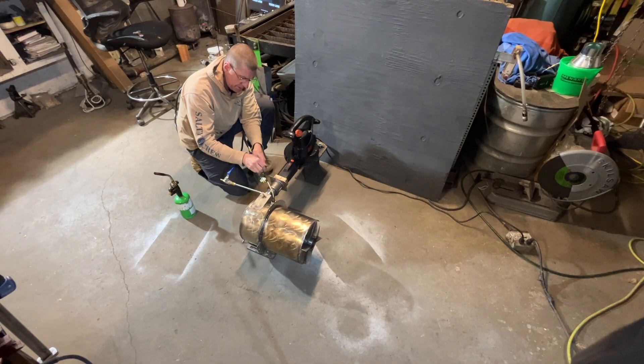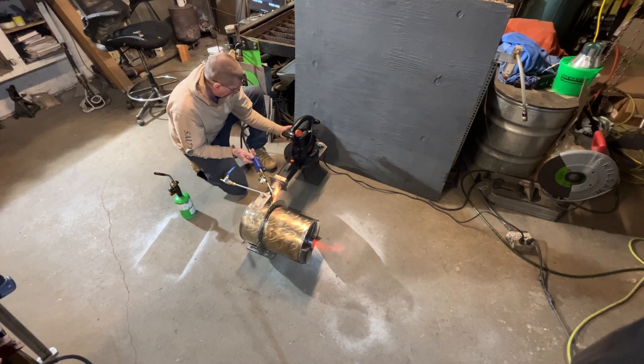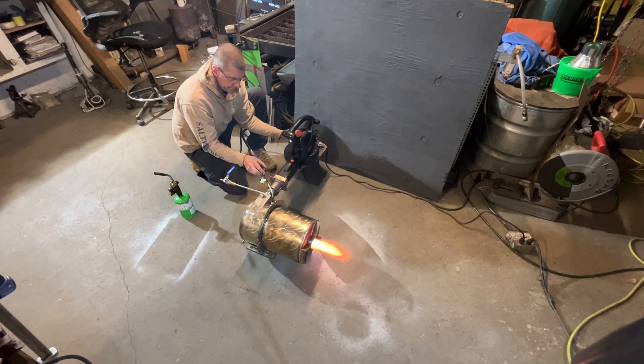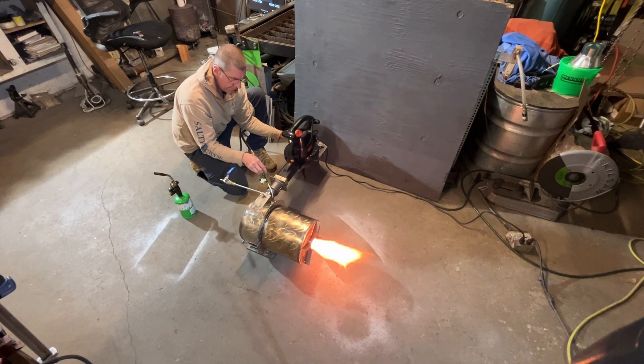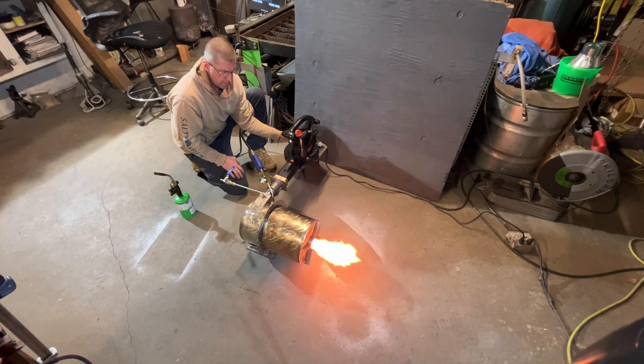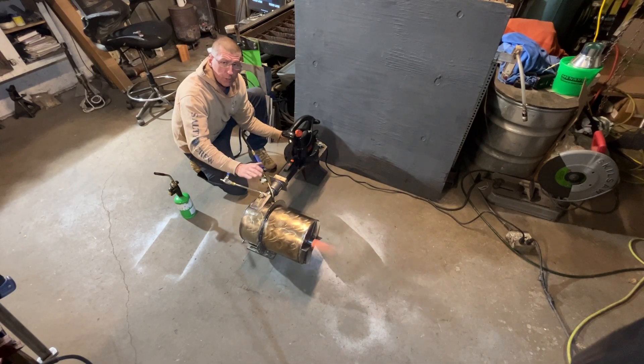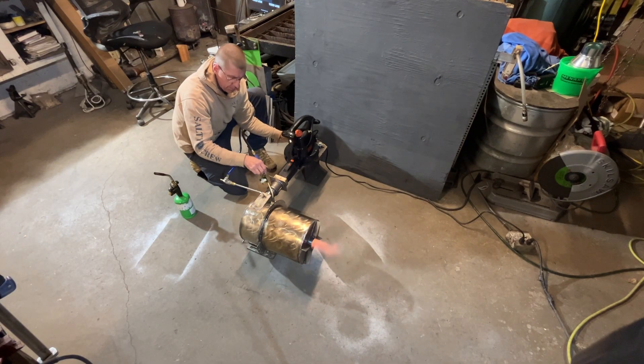I'm now going to increase the fuel output substantially, and we're going to turn the air up. I'm now going to add more fuel, then add more air. We always add fuel first in the step-up to avoid a lean mixture, which will induce a flame-out, which can be very dangerous.